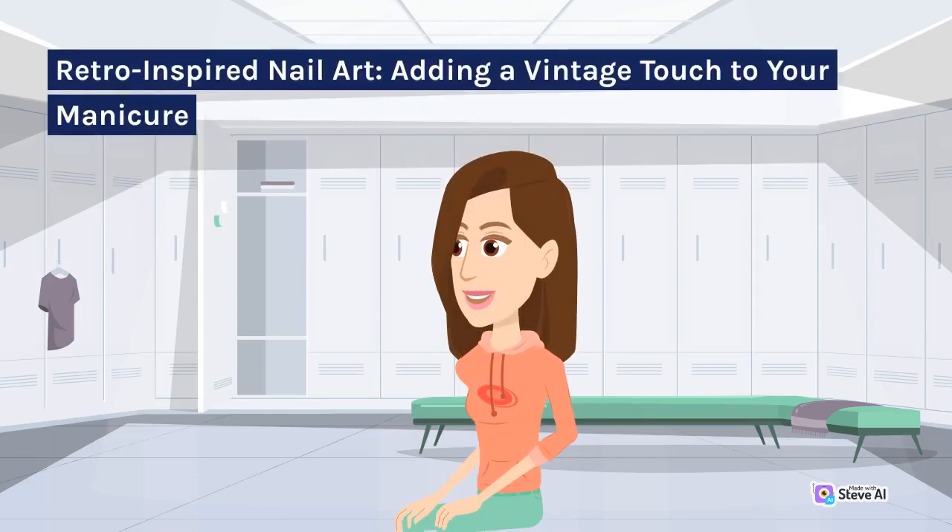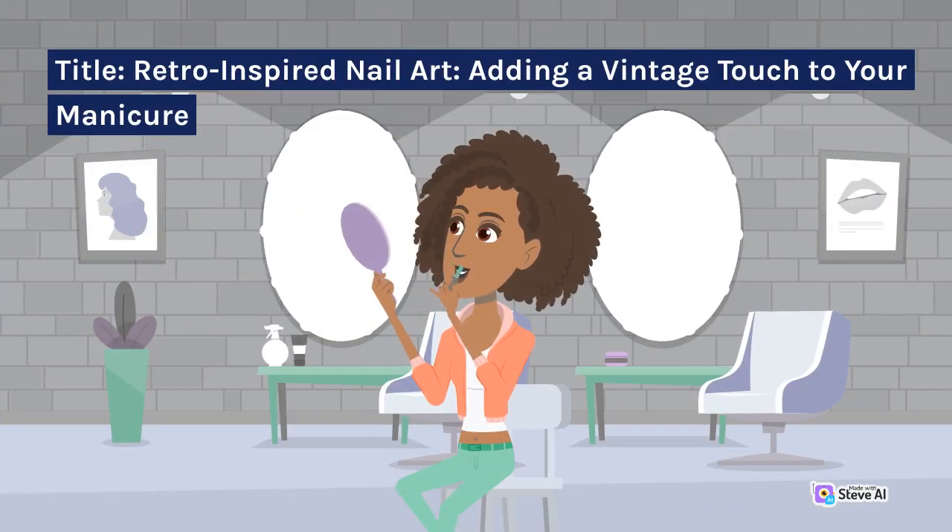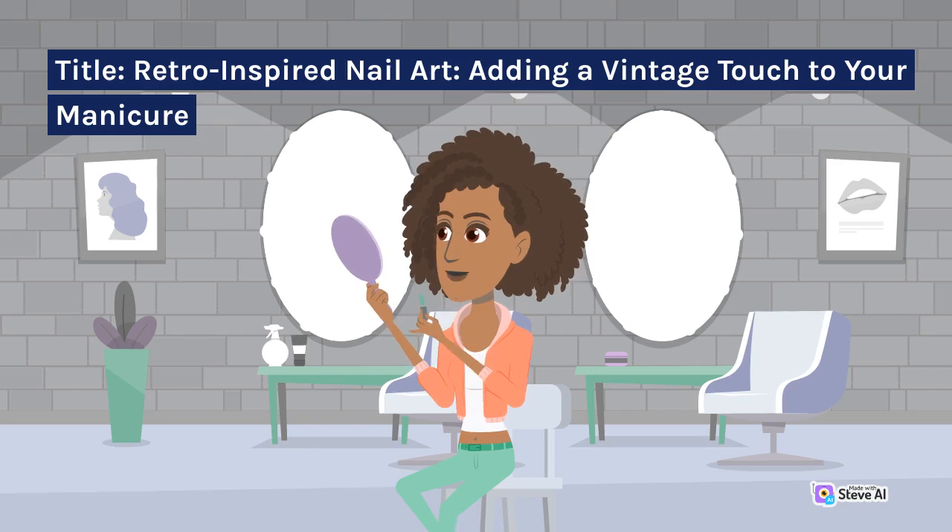Retro-Inspired Nail Art: Adding a Vintage Touch to Your Manicure.